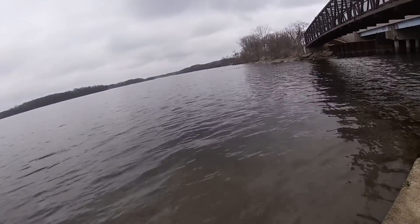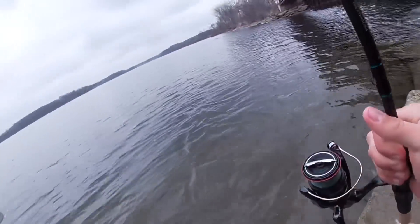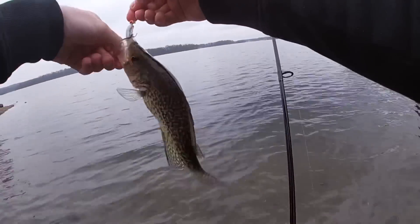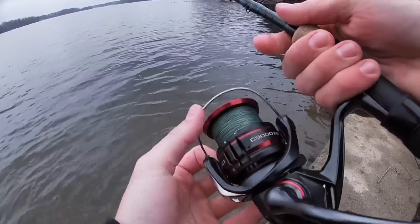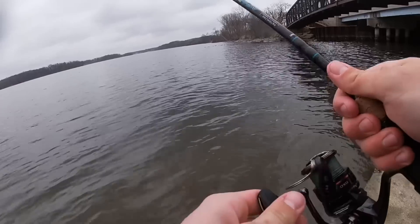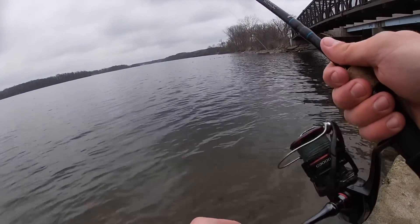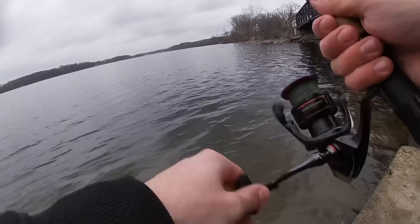Fish on, good one! About a 10-11 incher. Today it's been pretty rainy and the lake's pretty murkied up, but this spot here seems to be pretty clear and I think it's kind of drawing those crappie in. But really there's a ton of bait fish here too.